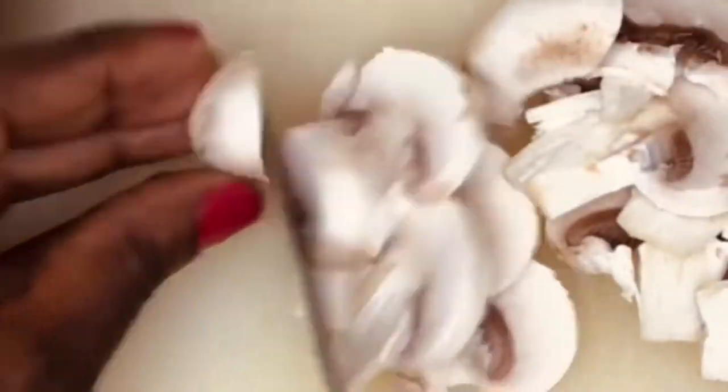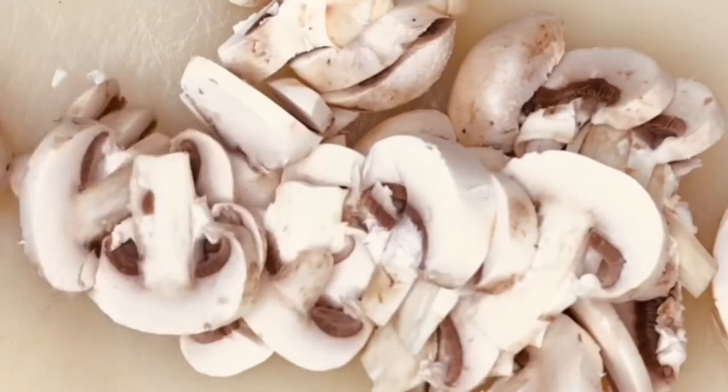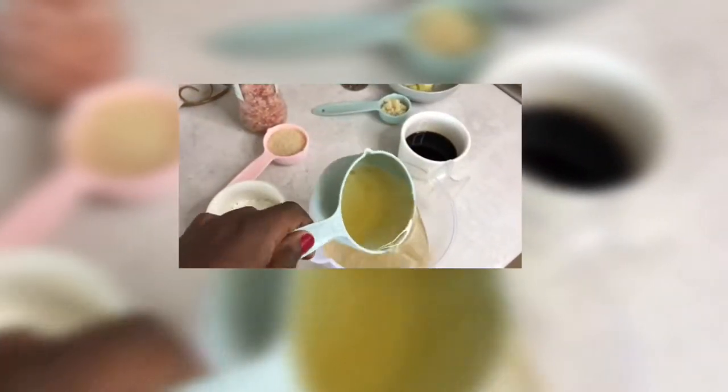Starting off, I'm gonna be thin slicing all my veggies and then I'll be moving over to my sauce. For the sauce it's just so simple — you mix all your other ingredients and then whisk everything together.